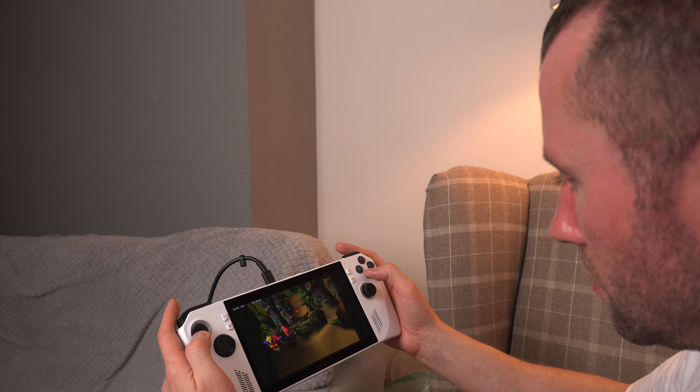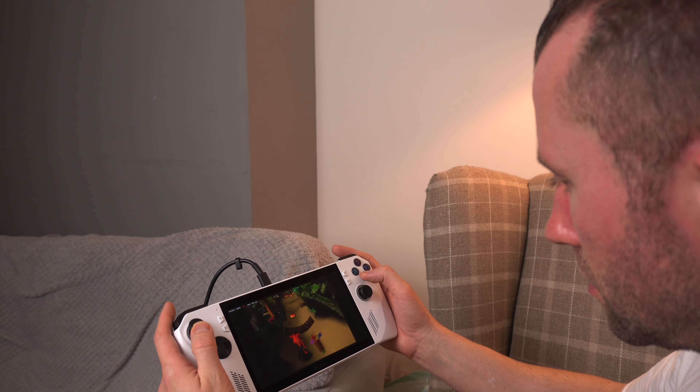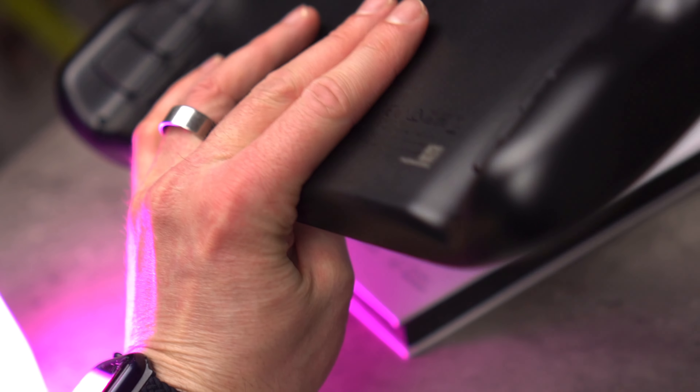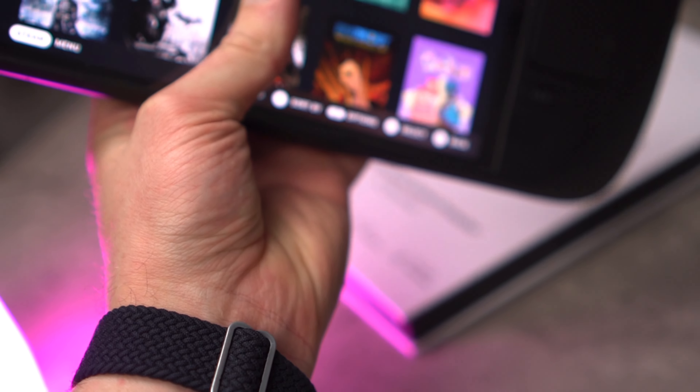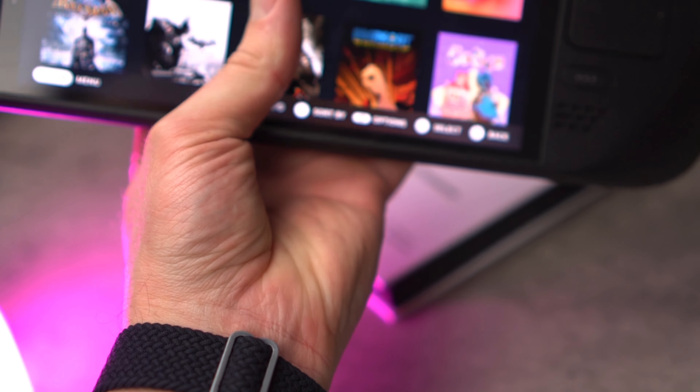Hi guys, Luke here from Luke Deck Views and I've finally got my hands on a Steam Deck OLED. If you've been to the channel recently, you'll see that I've done a review on the ROG Ally, so if you haven't seen it, go check that out. But this is the one I've been really looking forward to because I've heard it's more like a regular gaming console experience rather than a handheld PC having to deal with Windows. That's not the main reason for the video today — I just wanted to give you an intro.